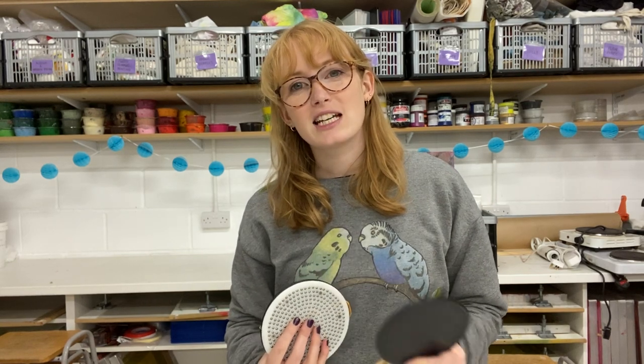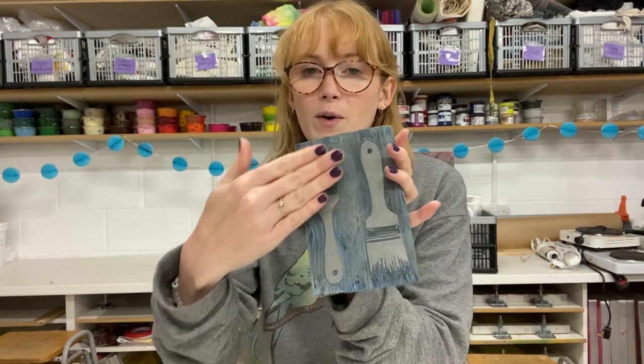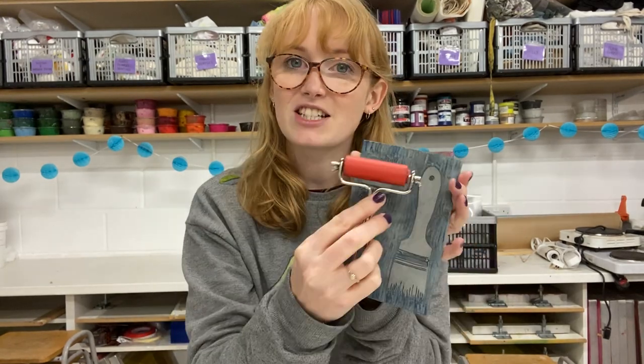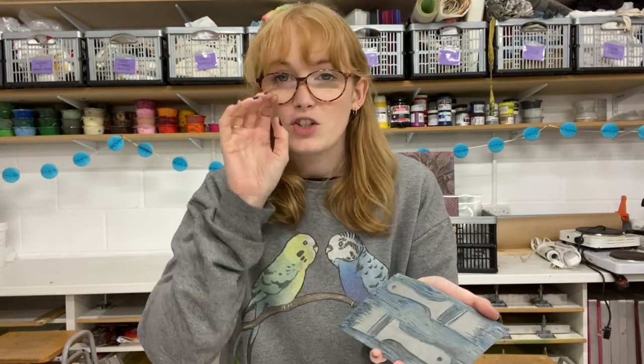Hi everyone, I'm Holly from Hand Printed and I wanted to talk to you about the different options that you have for taking a print from a linocut block. With a linocut block we are printing relief, that means we are rolling ink onto the surface of our block, placing paper on top to transfer the print to the paper, and there are lots of options you can choose from for transferring the ink to your paper.